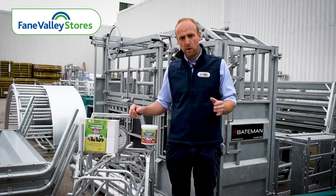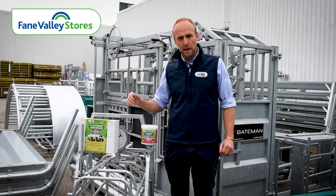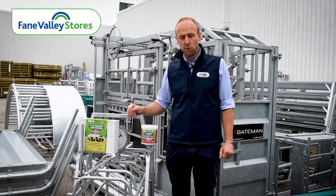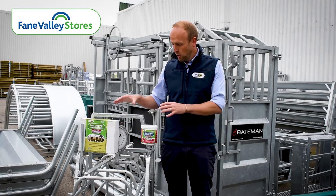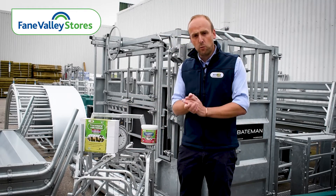Maybe poor appetite, and maybe lambs grow all right but they don't put any cover on their backs. So this is an ideal time prior to weaning to bolus them, just to ensure a continuous supply of trace elements in a slow release form. Both options can be used from around seven to eight weeks onwards.